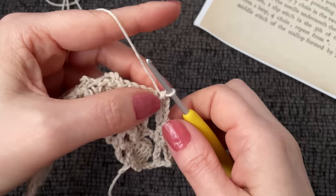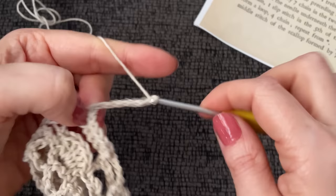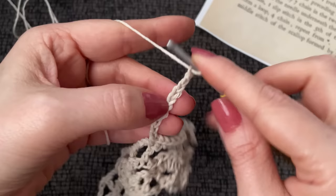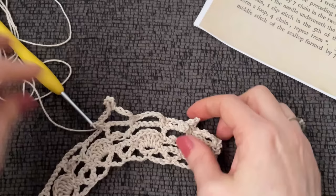Chain seven — one, two, three, four, five, six, seven — and then another single crochet in the top of the next double over. Then chain ten, one through ten, count five stitches down — one, two, three, four, five — and work a slip stitch into the fifth chain down. Chain four — one, two, three, four — and then begin again with a single crochet. Chain seven, and on and on. Here's what we have going now — I'll be right back to continue this repeat all the way to the end. This is looking quite fancy!